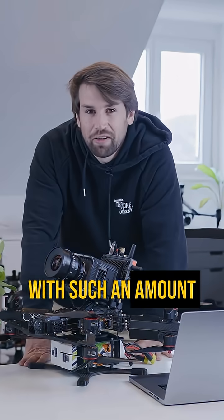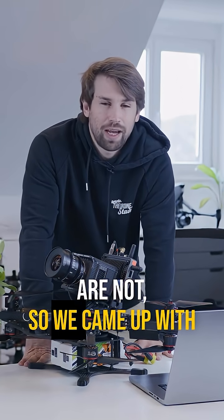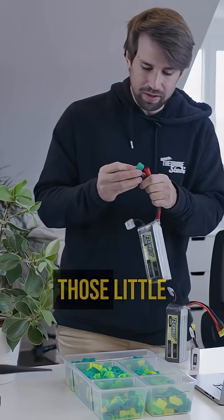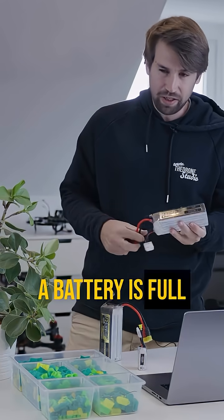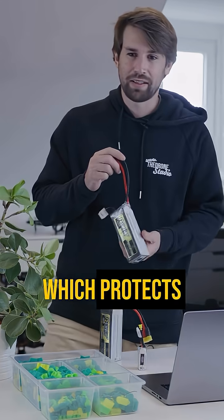With such a large number of batteries, it's pretty easy to lose track of which batteries are full and which are not, so we came up with a marker system. We designed and 3D printed these little caps. Now we can see super fast if a battery is full or not, and it's a safety feature as well which protects the batteries.